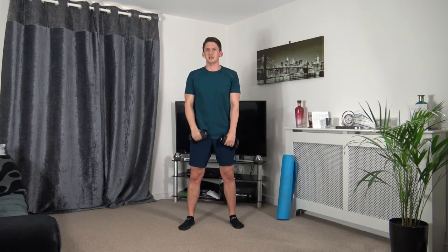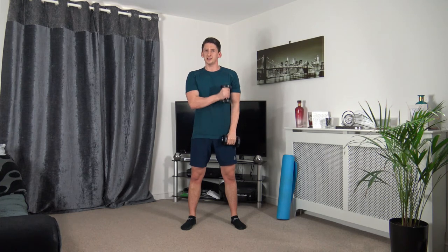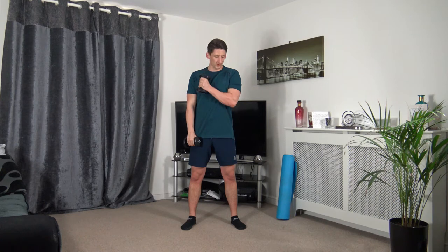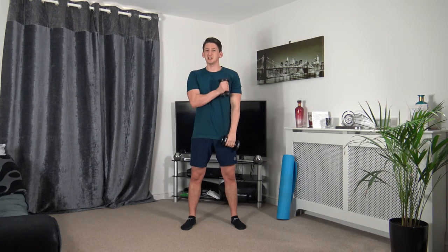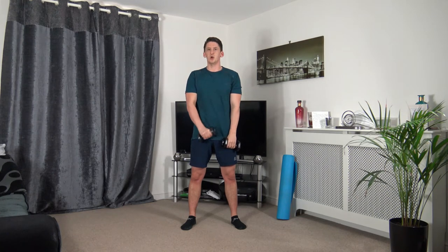Hammer curls — bringing that up into the middle, to your chest, to the opposite side. Three, two, one. Up we come, squeezing those biceps. Keep a nice straight back, strong core — taking our time through every repetition, keeping that muscle under tension. Going to get some toned arms out of this! Three, two, one.